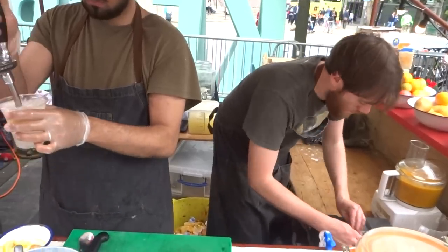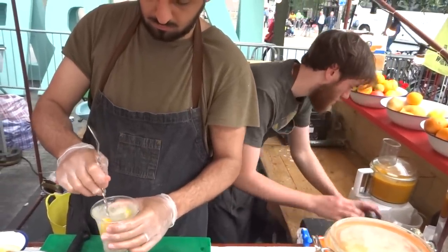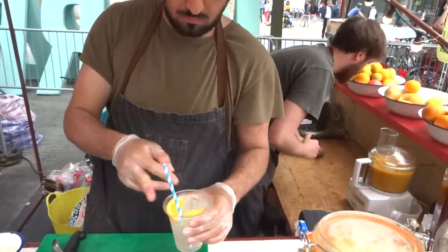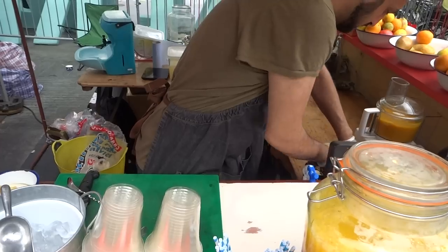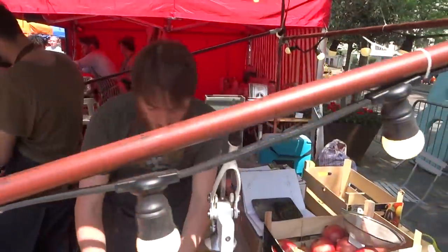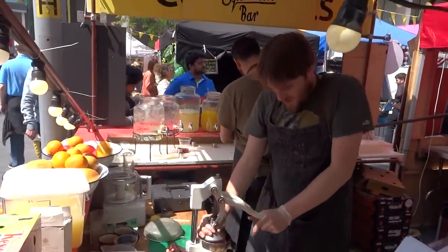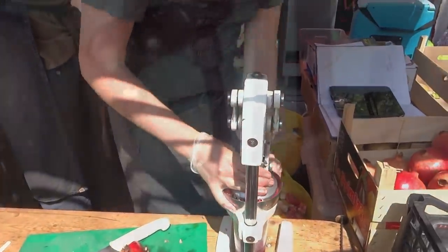Excellent. Look at that. Cheers, brother. Nice one. That's delicious. Thank you. God bless you. Is there a secret recipe? Every recipe is a secret recipe. Thanks a lot. This is amazing. Thank you.